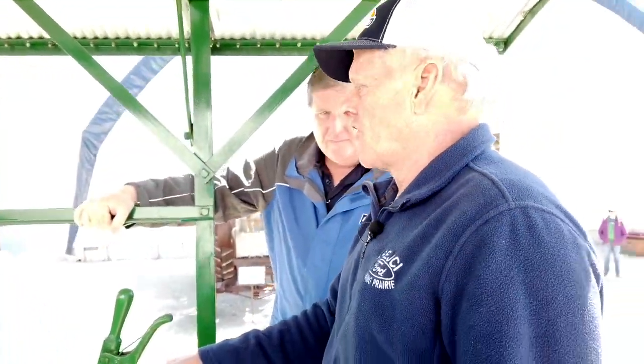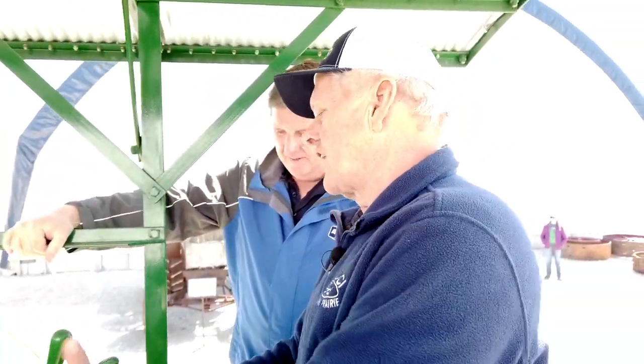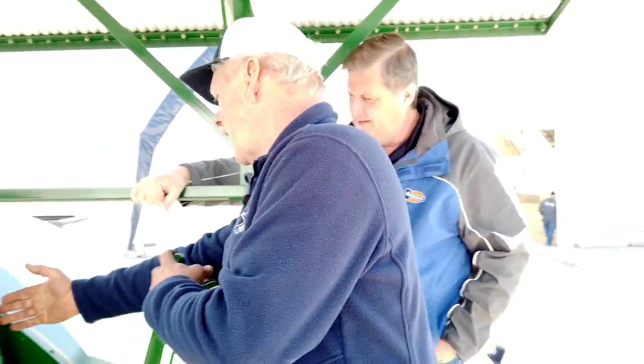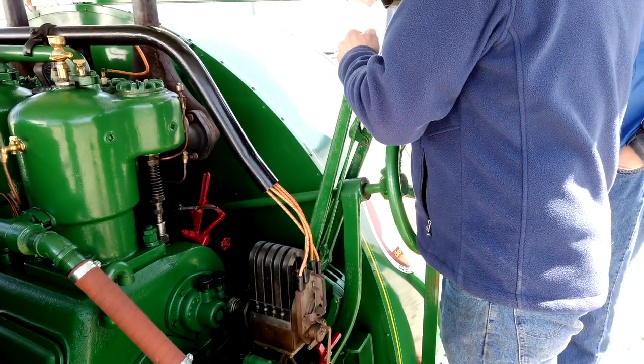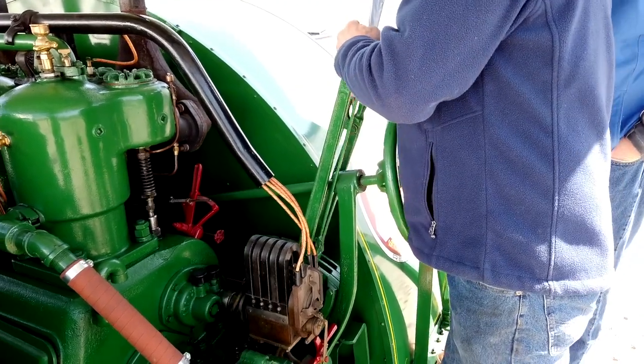For shifting this thing, it's only at single speed. You got forward, you got reverse, and you got a clutch. Right now it's in low gear, you got a neutral, you got reverse. That's all you got.